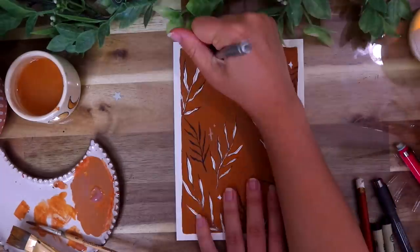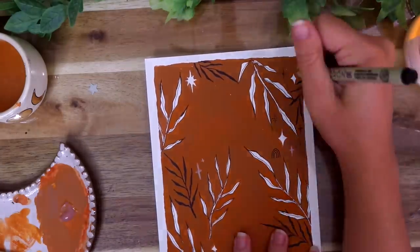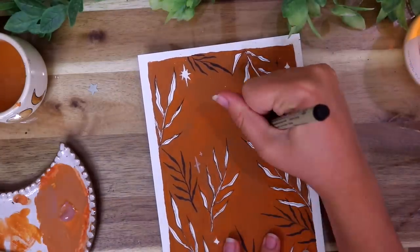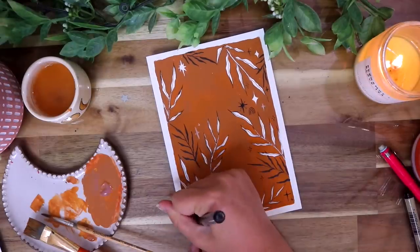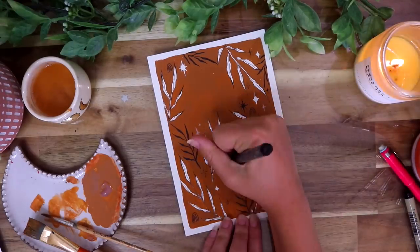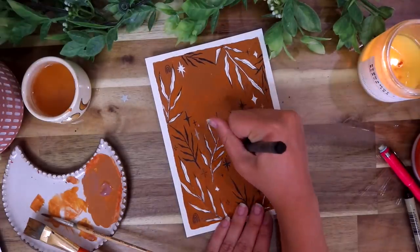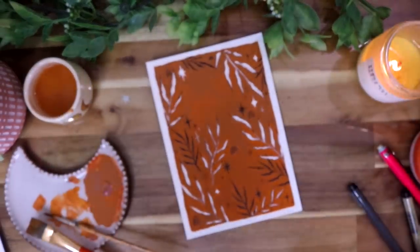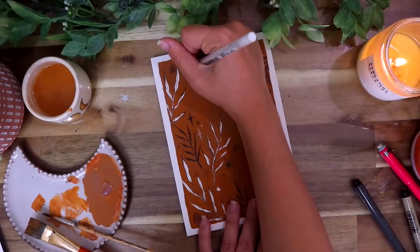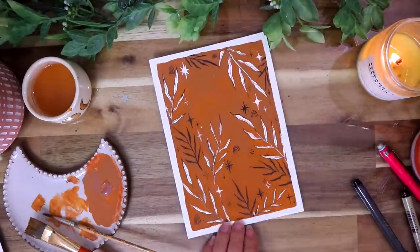Now I'm getting out a white pencil and also my micron pen again to do a bunch of little stars and little rainbow patterns all over. And with the rainbows, I just kind of make them imperfect looking and a little jaggedy — I just like the look of it.